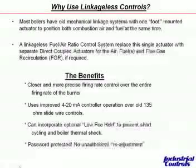Linkageless controls allow more control over the burner. We can use a milliamp signal to operate, as opposed to the old 135 ohm or Series 90 pressure or temperature controls. Another significant benefit is we can keep the burner in low fire to allow warm-up, so we don't turn the burner on and allow it to release immediately to modulation, which will typically take it to high fire.